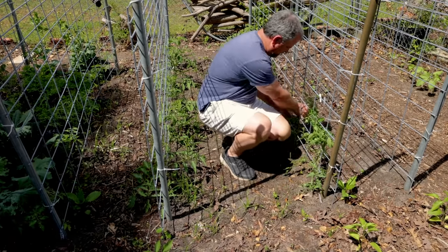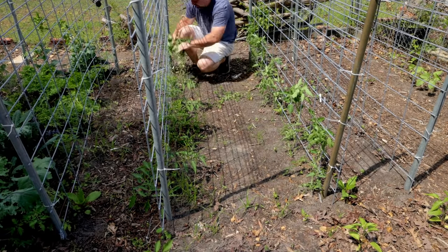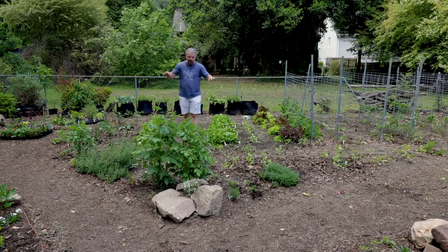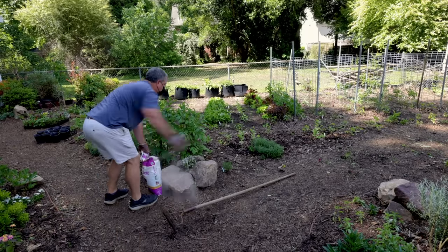I've taken the tomatoes and started to run them through the cattle panels here so they can get started being trained to grow up through the cattle panels.